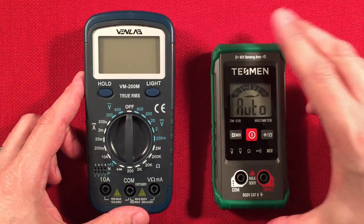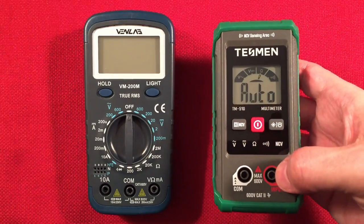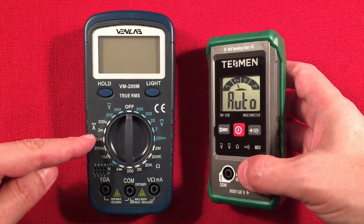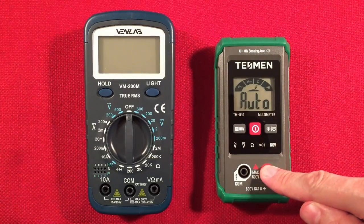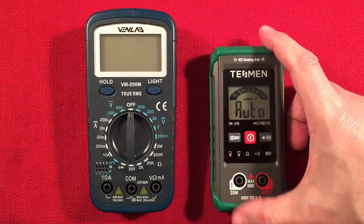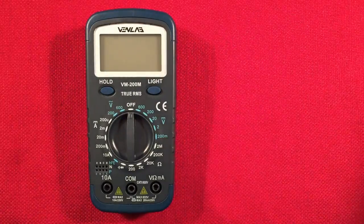If you want quick and fast, the Tesman is $9.99 — not five bucks — but you do get a backlight and non-contact voltage sensing for AC current. However, it only measures voltage, resistance, and continuity. The VenLab also has a backlight but runs on two AA batteries while the Tesman runs on two AAAs. The Tesman is smaller, which might appeal to you, and it's all auto. But if you're looking for more features, especially for building radios, get the VenLab.